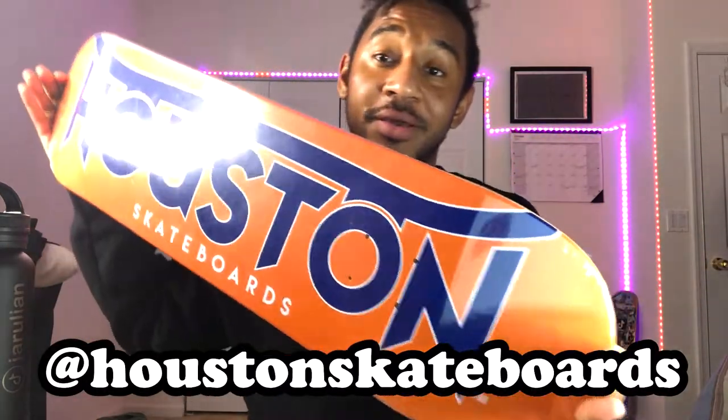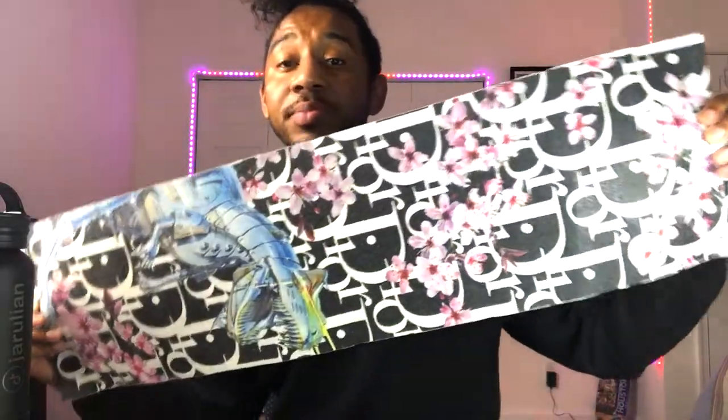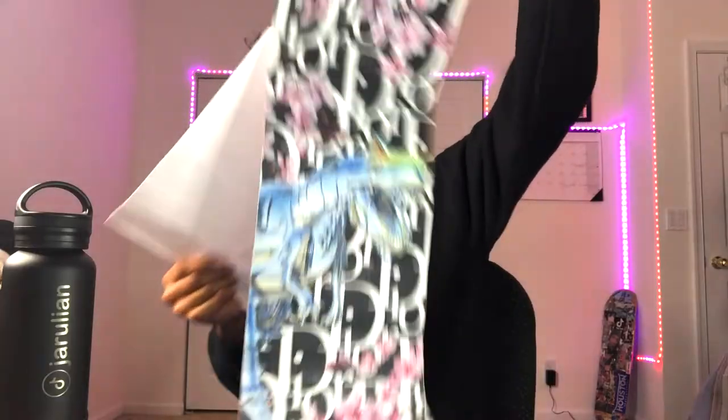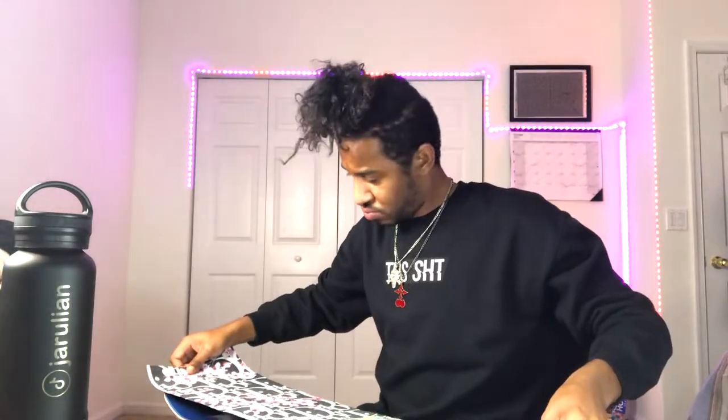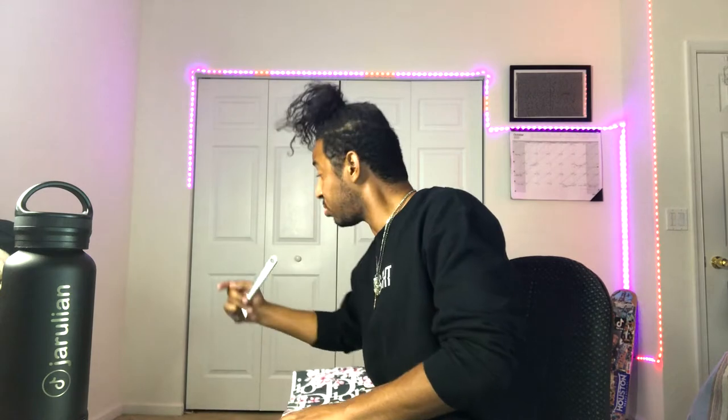First we have the Houston skateboard deck — this is astro inspired, beautiful. We got another Houston board, I'm gonna go with this one. We got Rain grip tape — you can get these at rain.corp on Instagram. Damn, that's a deep cut.